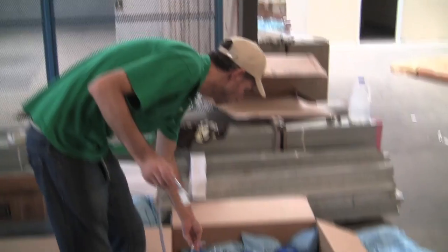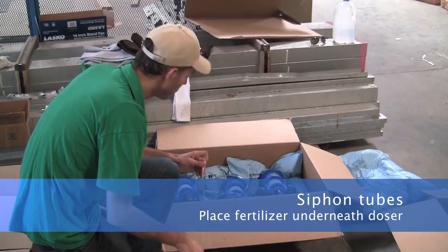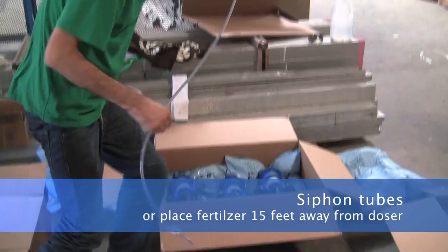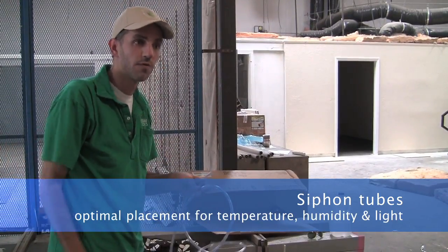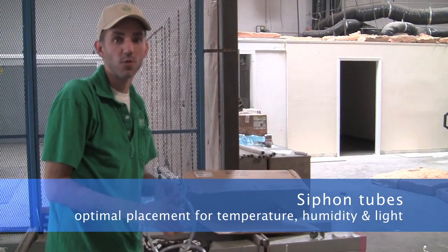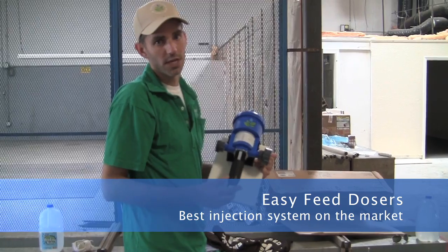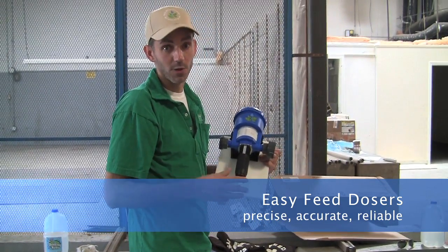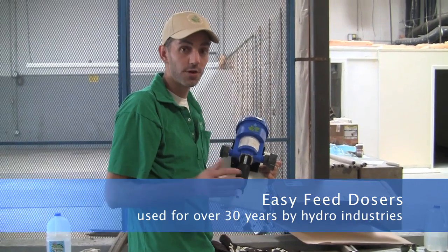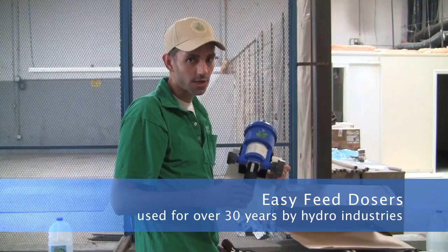The siphon tube that you connect to the dosers can simply be used to put the fertilizer directly underneath the doser, or you can run this tube up to 15 feet to put the fertilizer far away from the room — avoiding the heat, humidity, and light. This makes these dosers better than any other injection system, and really makes it the most precise, accurate, and reliable system — used for over 30 years by industries including horticulture, dentistry, and car wash.